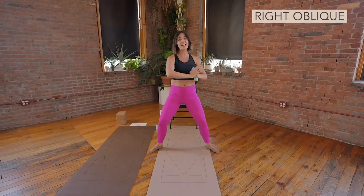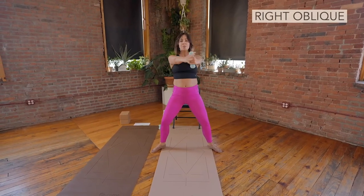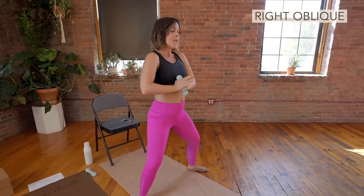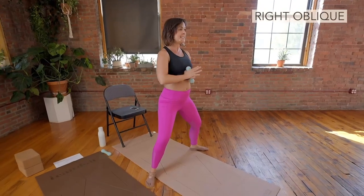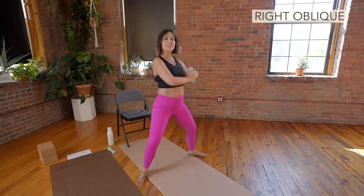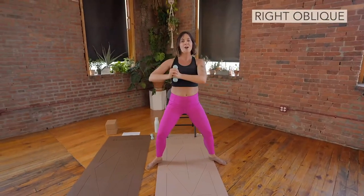And center. Very nice. I'm going to show the option once again. If you are not doing the twist, if that's you, you are stirring the pot. So still keeping the belly nice and tight, working to keep the shoulders still, taking a stirring motion with the arms.